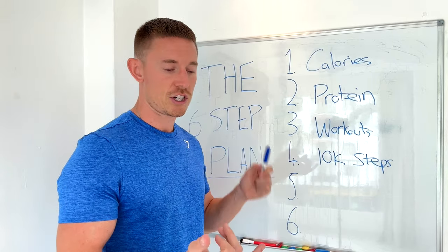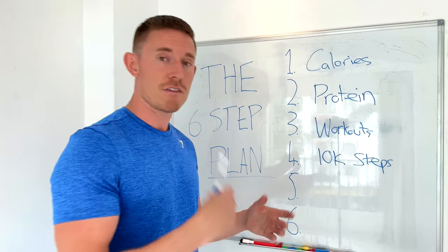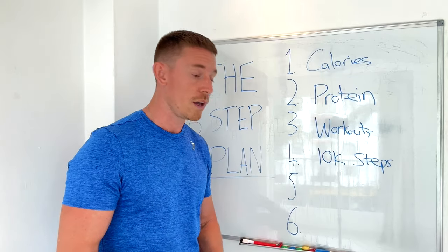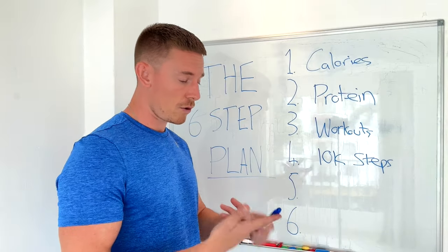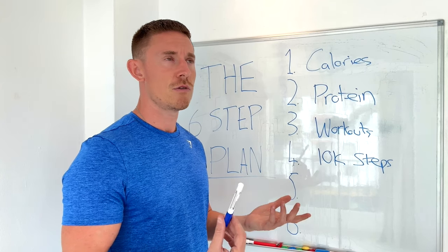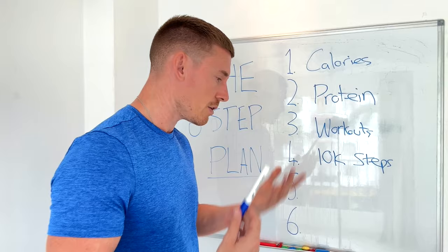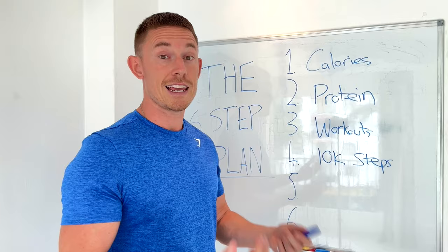Walking is easy: it gets you outside, gets you fresh air, and you can multitask. My way of making it fun is listening to a podcast. Yours could be FaceTiming your mum, listening to a playlist, catching up on emails, or doing work calls. Walking will also help your mental health and cardiovascular health. So I'm aiming for 10,000 steps a day.